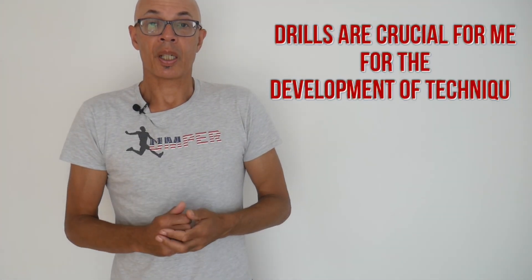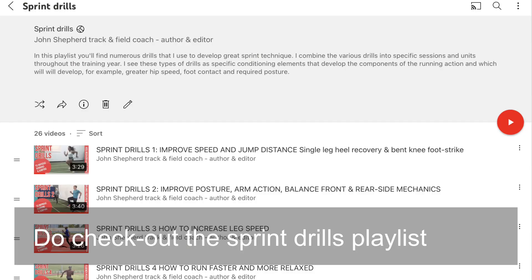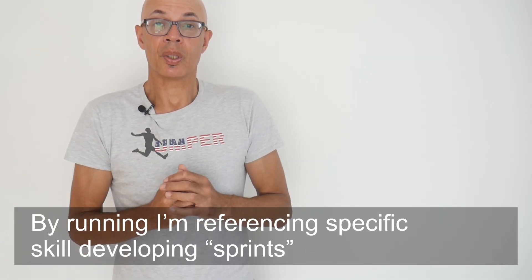I've obviously got a lot of drills that I use to improve sprint technique and power, stride length and frequency. We're now going to take a look at some of the running type exercises that we do to achieve that.